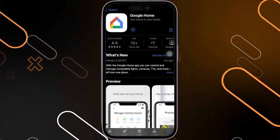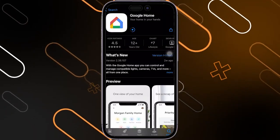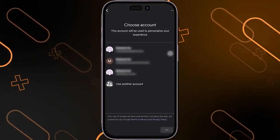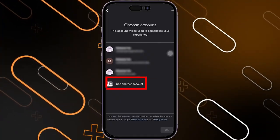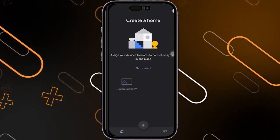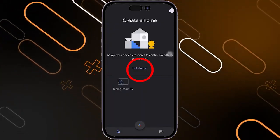After that, you'll have to go to the Play Store or App Store on your phone and download the Google Home application. Then once you download it, you will have to choose any account that you have, or you can simply use another account. Then click on OK. It will show you the home page and you will have to click on the Get Started button.